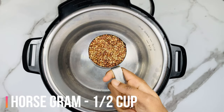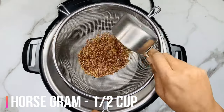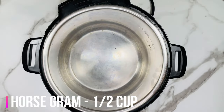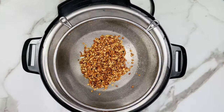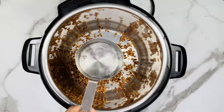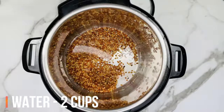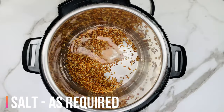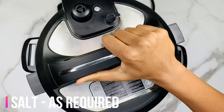Take half a cup of horse gram and rinse it thoroughly with water and add the rinsed horse gram back into the Instant Pot. If you want a flavorful soup, you can go ahead and dry roast this lentil for a few minutes and then pressure cook it. Add 2 cups of water, a little bit of salt, and then close the Instant Pot.